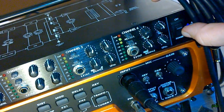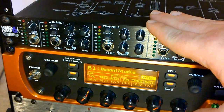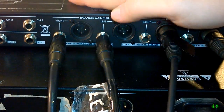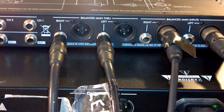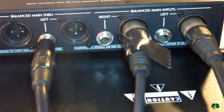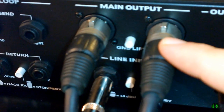You'll notice it's powered off right now — you can see right there it's powered off. I have my 11 rack outputs hooked up to the Head Amp 6 Pro. Let's head to the back and I'll show you how it's hooked up. Here we are at the back of the Head Amp 6 Pro — this is it right here on top. You can see I have the balanced main inputs right here, and those balanced main inputs are actually hooked up to the main output of the 11 rack.